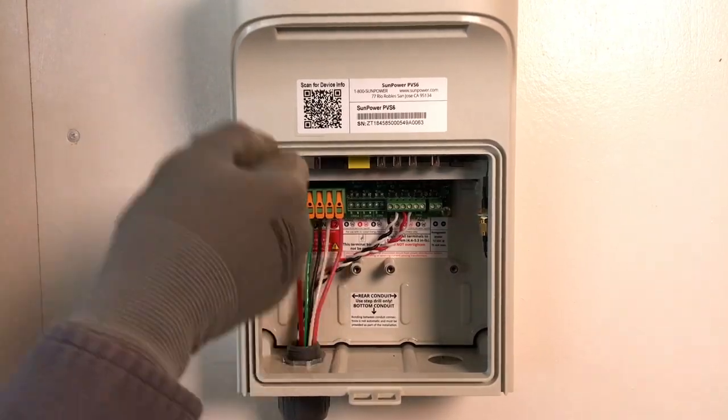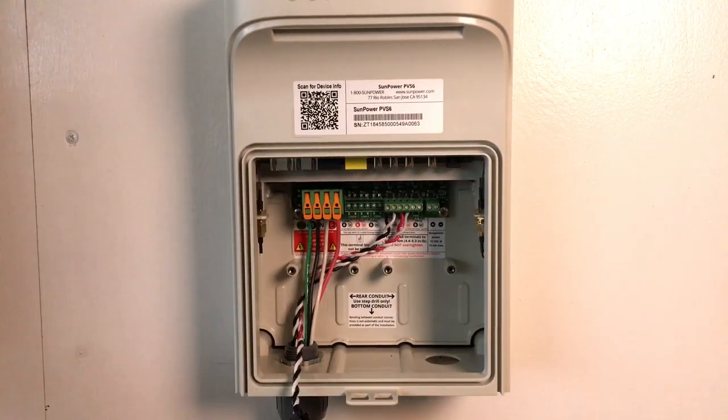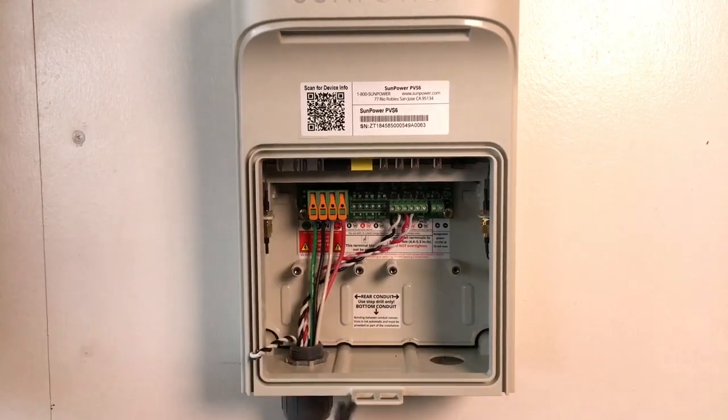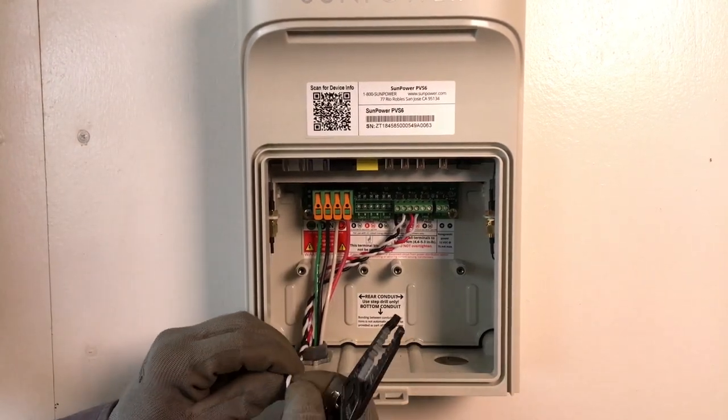The first step will be to route the CT wire leads from the CT location to the PVS-6. Use the fish tape to guide the CT leads through the conduit to the PVS-6. Trim the leads to an appropriate length. Maintain the twist of the CT wire leads to within one inch of the terminals.